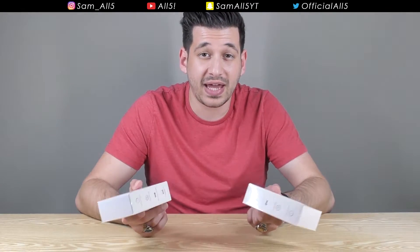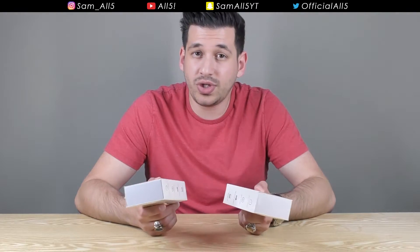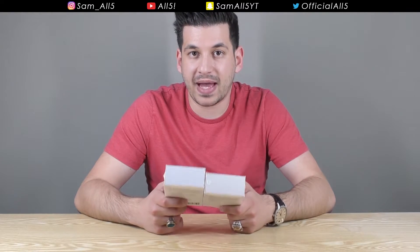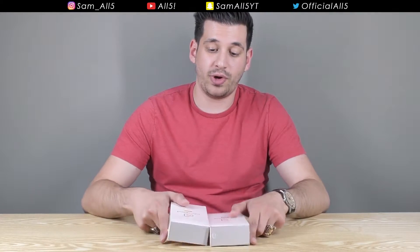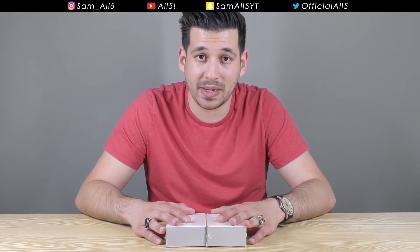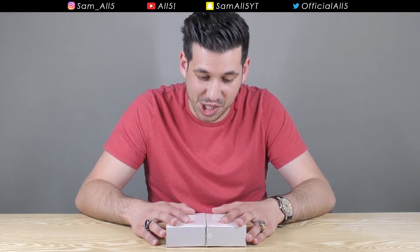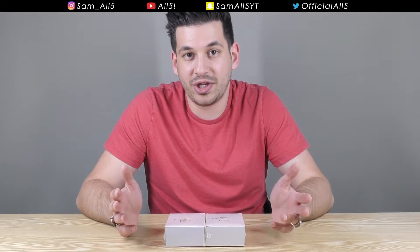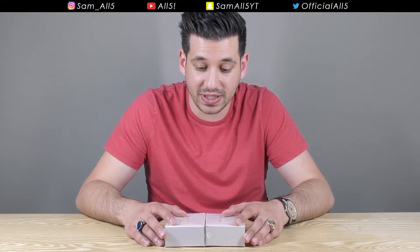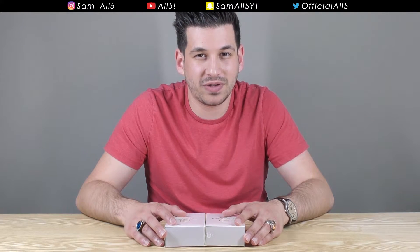Backups are extremely important — all your data, your pictures, your videos, contacts, whatever it might be, should always be backed up. I have been in a position where my computer just went and I lost everything. That was one of the worst periods of my life because I lost so much data and so much important work. I really wish I had backed up my computer more often, and still to this day I don't actually back up my computer very often.